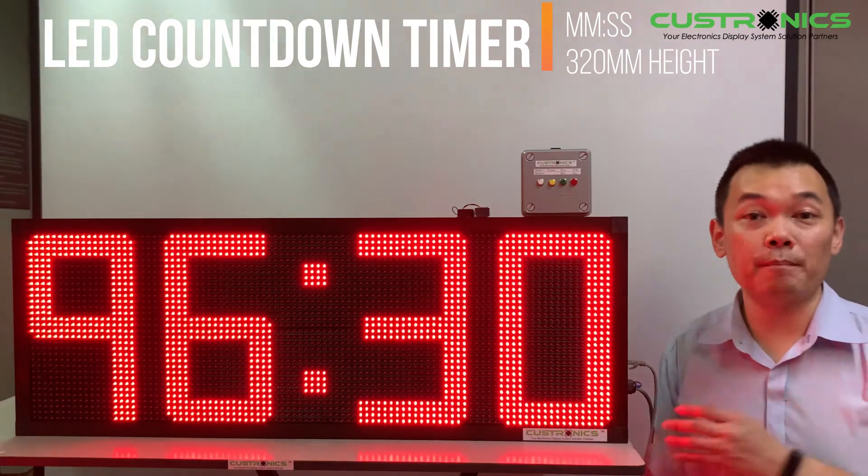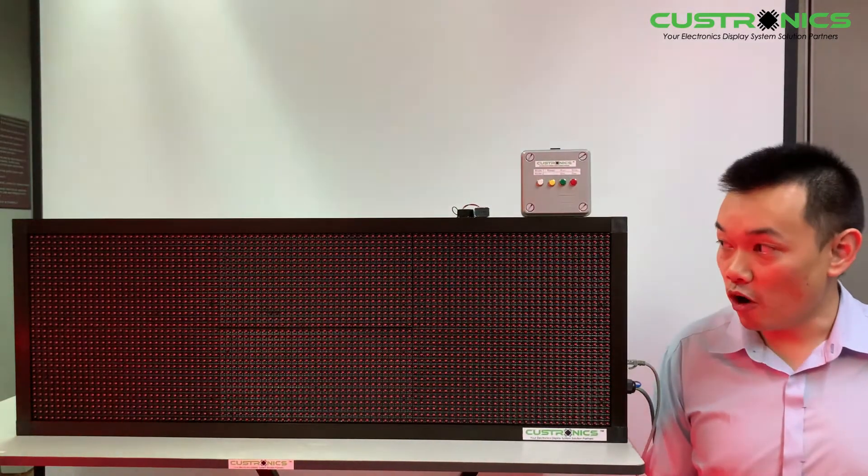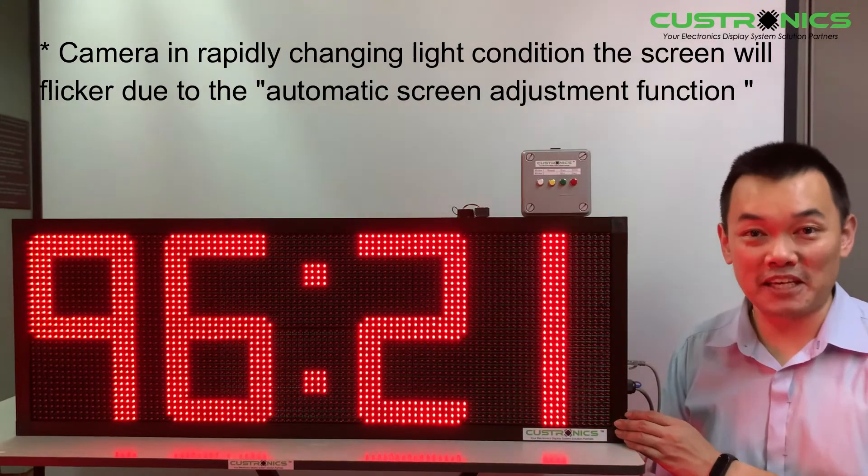This countdown timer basically has built-in memory retention. Once you turn off the power and turn it back on, the time is still running. And our countdown timer always comes with a keypad control.